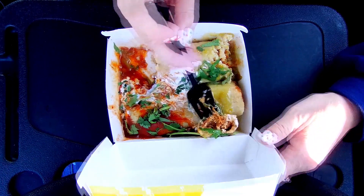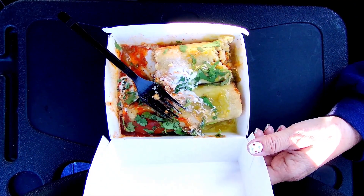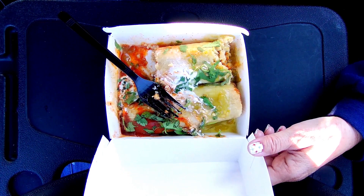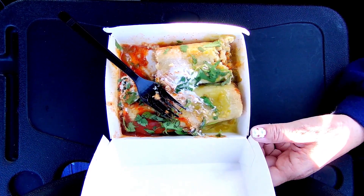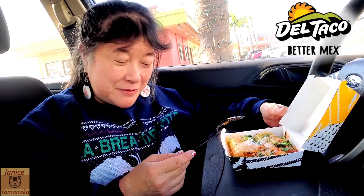They give you a lot of meat. This is the red sauce. I think the red might be a little hotter, but they're both a little bit spicy — not super spicy, but...